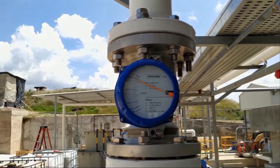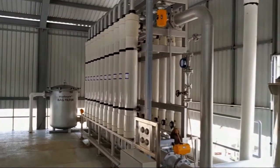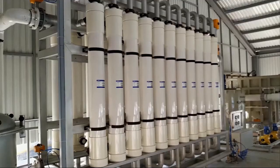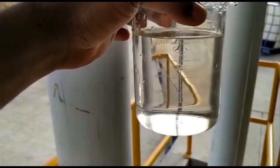The ultrafiltration system consists of hollow fiber ultrafiltration membranes. The UF system is the pre-treatment and protection to the reverse osmosis system. The UF system removes all suspended solids, colloidals, bacteria and virus before the RO. The UF is automated for cleaning and backwash functions.